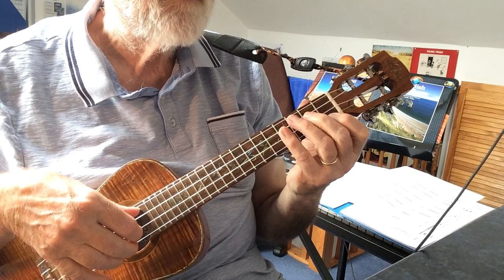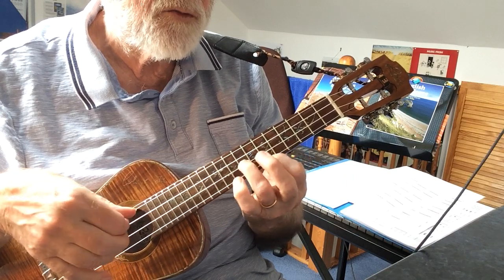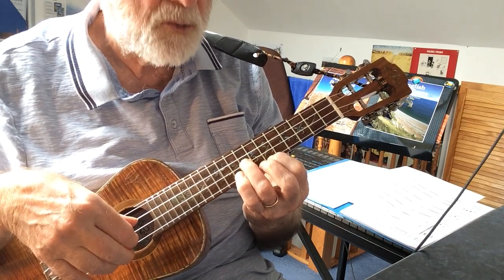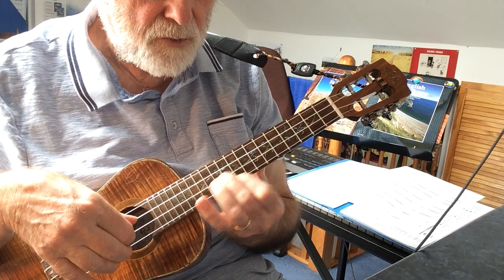Most of the fingering is fairly obvious. If you're 1 fret apart you're going to be using fingers 1 and 2. If you're 2 frets apart then you're going to be using 1 and 3. But just occasionally, especially when you push up to frets 10 and 11, you do it a slightly different way.